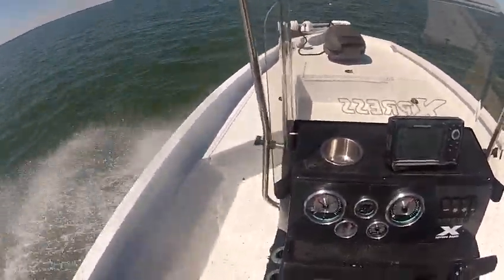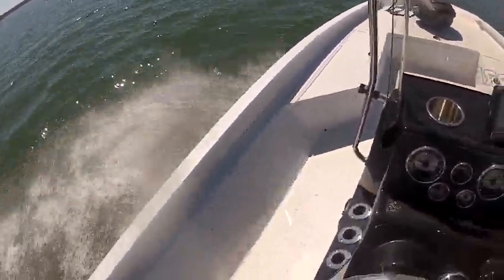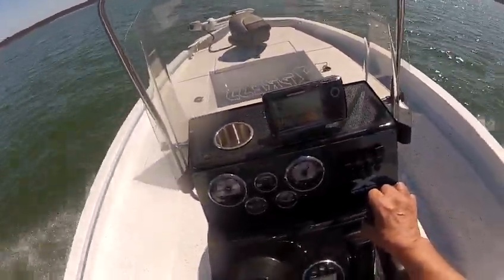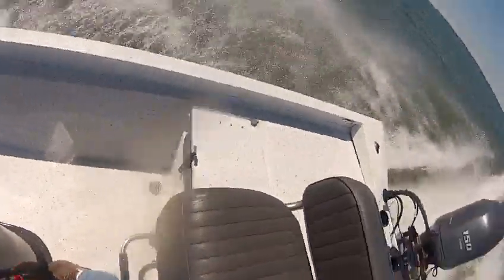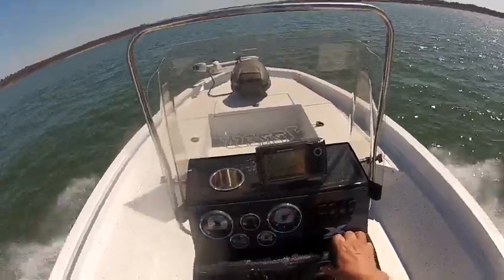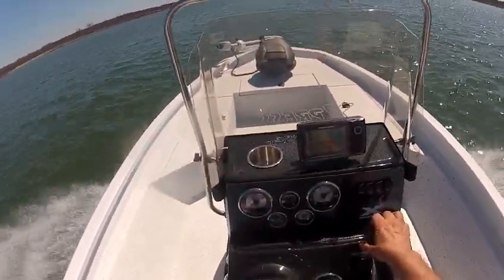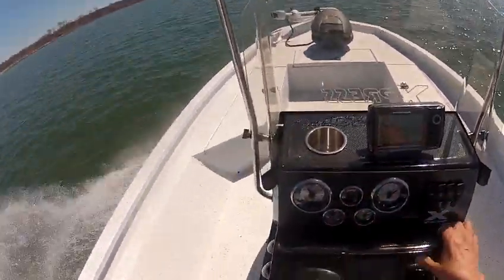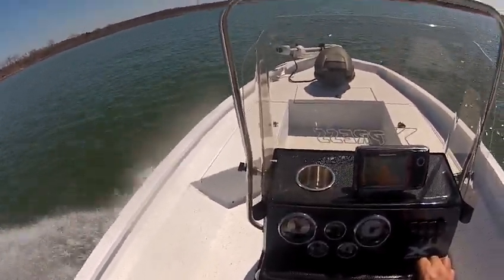Really a sweet-running boat. You can see it was running there about 52 or 53. Still got lots of jack plate left to move, trimming up a little higher. Really runs good — super fine boat. Great boat for the Gulf or the lakes.